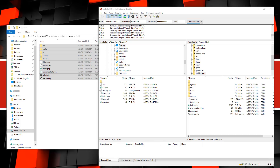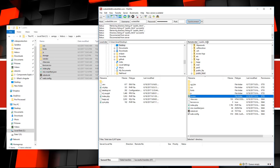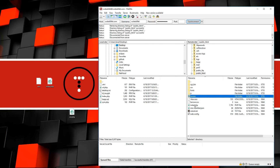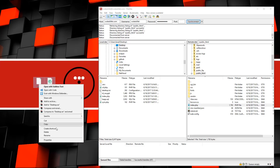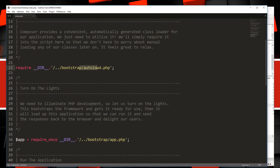Everything is uploaded. Now in public_html we also have the contents of our public folder. Going to codeskillet.com and reloading shows errors because we need to tell it to look inside the ls_app folder. In the public_html folder there's an index.php file — we need to edit two lines in it, adding 'ls_app/' before the bootstrap path in both places so it knows to look in there. Then save and re-upload the file.